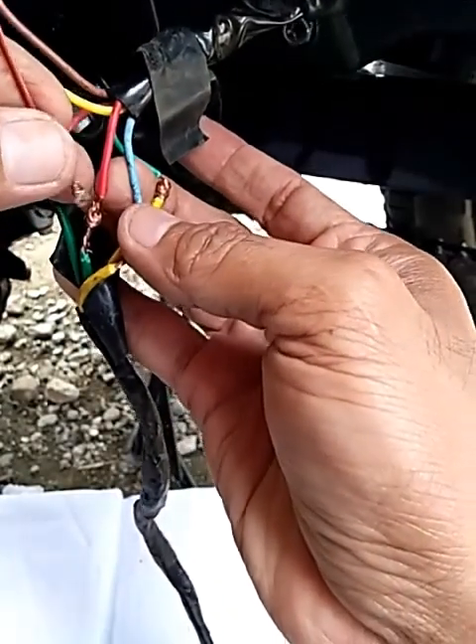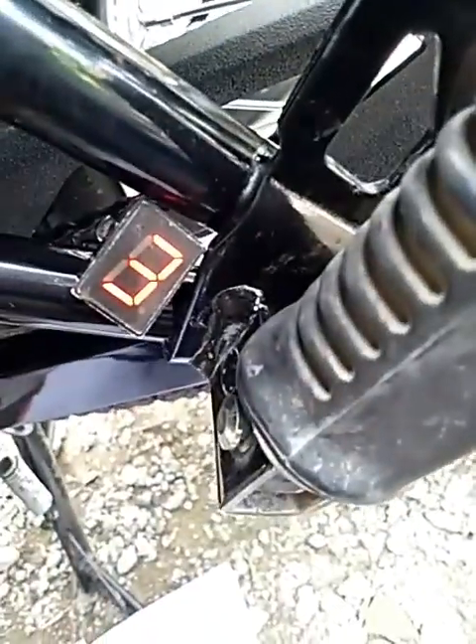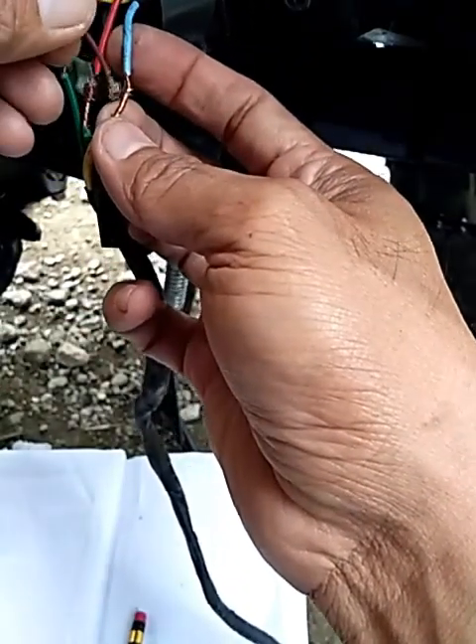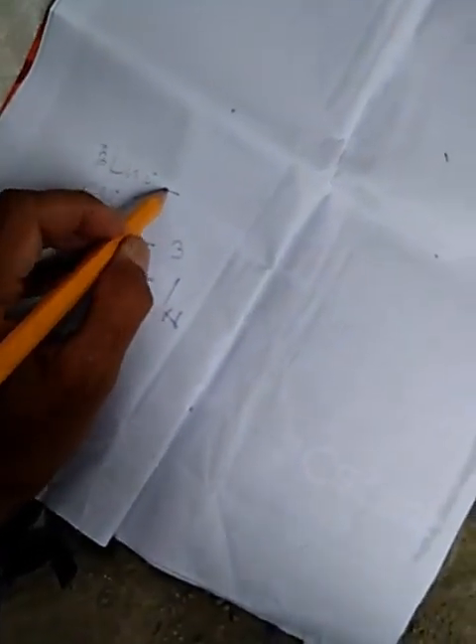Try natin ang red. So, ang red ay nasa third gear. Third gear ang red — isulat pa rin natin, mga boss, para hindi tayo malito pagka nag-wiring tayo. Then, may blue tayo. So, ang blue ay nasa second gear. Isulat pa rin natin — blue nasa second gear.